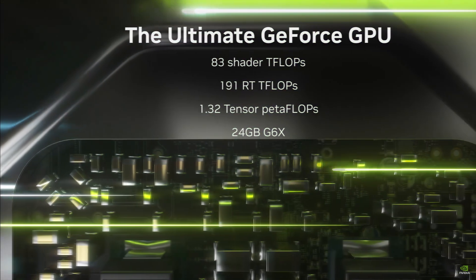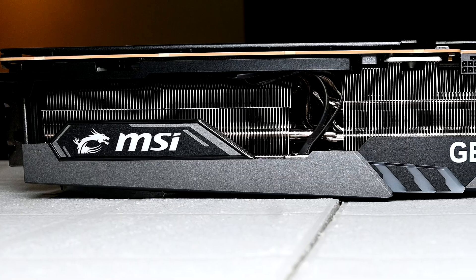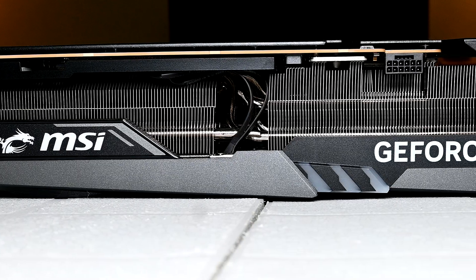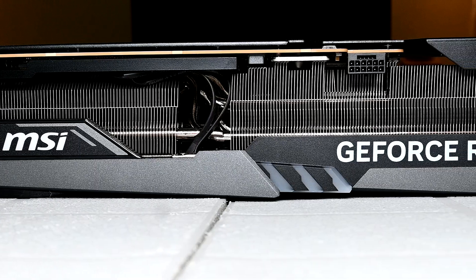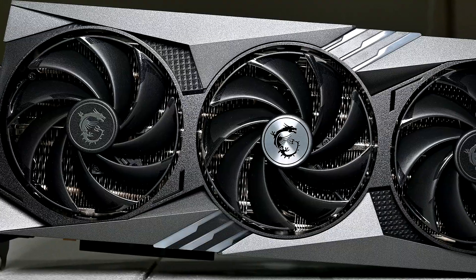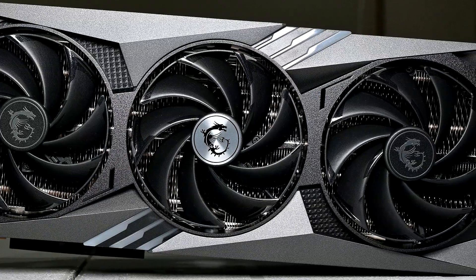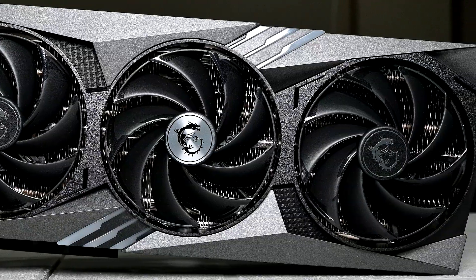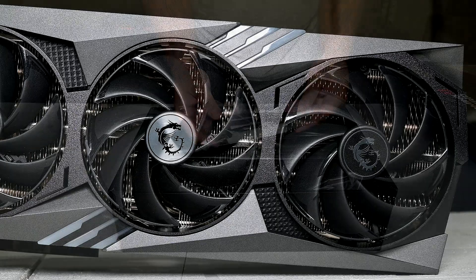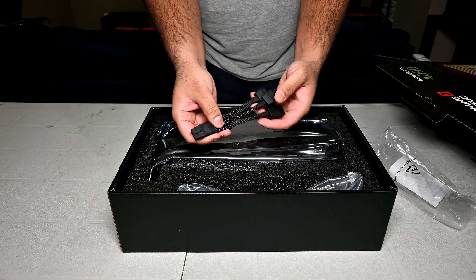I saw so many comments online downplaying the issue, suggesting that if you got a 4090, just go buy a custom cable for $30, or if you can afford a 4090, just buy a new power supply with the PCIe 5 cable. If people want to do that, fine — but in my opinion the user shouldn't be responsible for the shortcomings or mistakes of the company. We shouldn't normalize this behavior. The company should be responsible for fixing the problem. By just buying your own custom cable, you let these companies become complacent — the next time an issue like this occurs, they won't be eager to fix it. They'll just assume the customer will buy their own workaround.